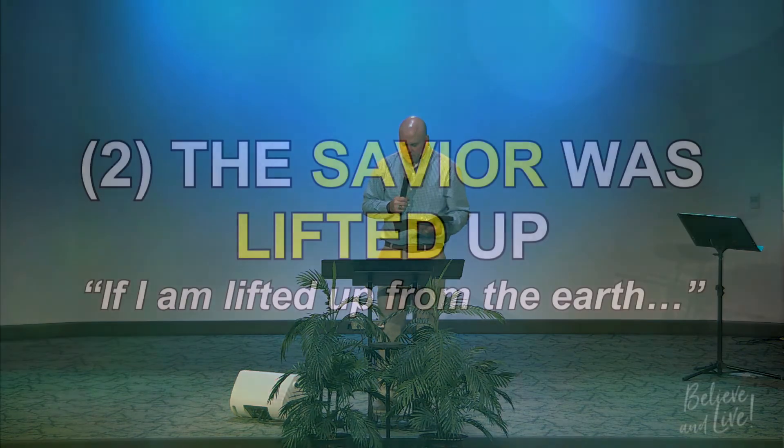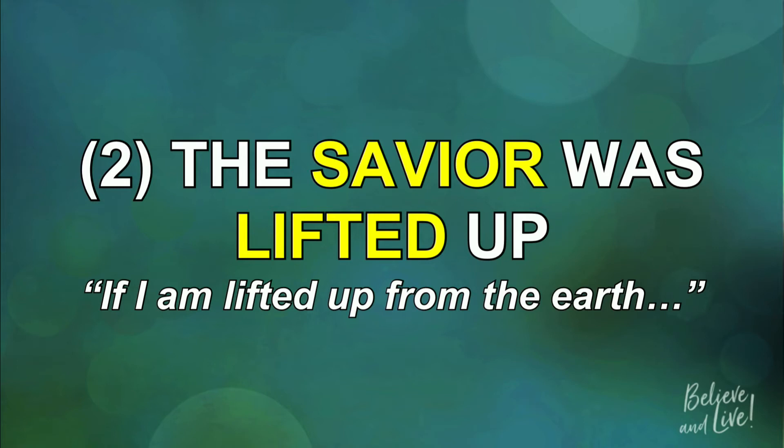The second thing that we see is that the Savior was lifted up. Jesus said in verse 32, 'If I am lifted up from the earth.' John gives us a little parenthetical statement: 'He said this to indicate what kind of death he was about to die.' Jesus knew that in just a few days he was going to be nailed to a cross and lifted up from the earth, crucified for the sake of all humanity. At this point, the disciples still had no clue. Jesus had been giving them hints along the way, but they were still clueless — even up to the point of his arrest. But Jesus said this to leave no doubt that he knew he would be nailed to a cross in just a matter of days.